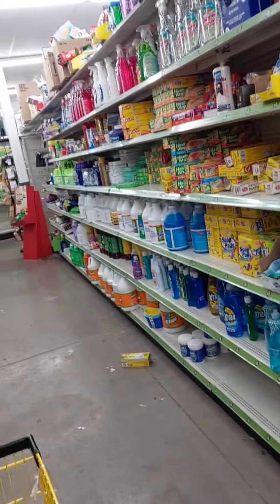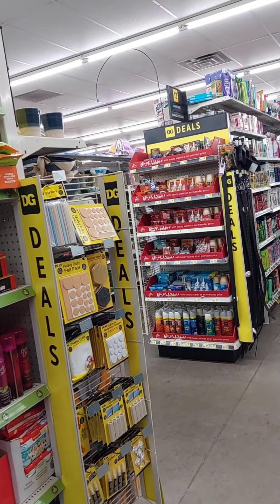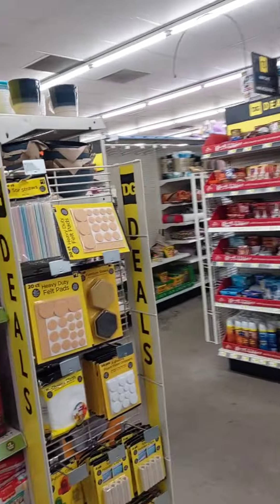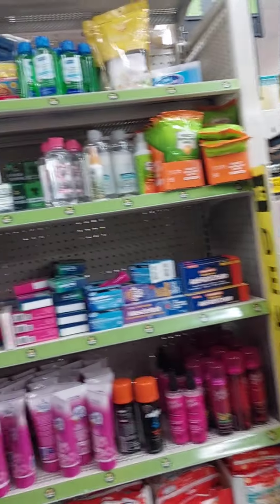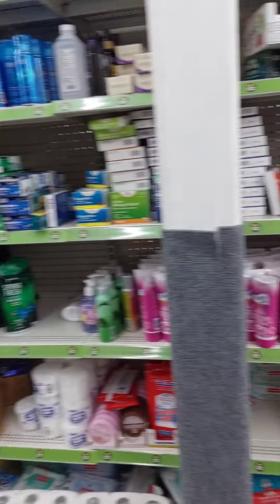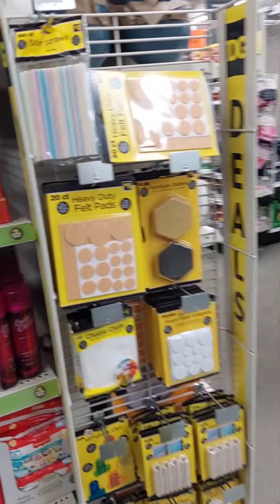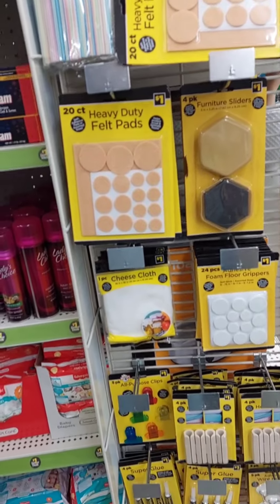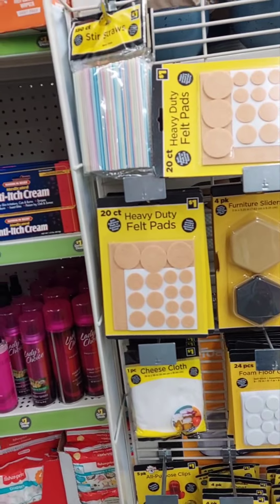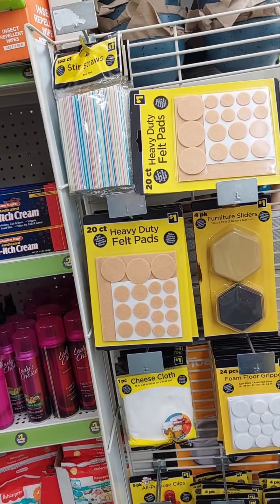Hey guys, what's up! I'm coming to you from one of my favorite places — Dollar General. What I'm coming to you guys today for is to show you their dollar spot items. I was just in the store and I was glancing and I saw some pretty interesting and cool items, so I wanted to show you guys what you can pick up for a dollar at Dollar General.